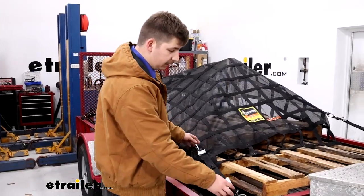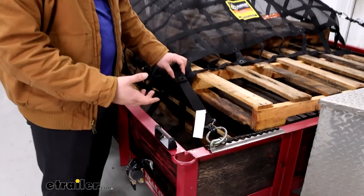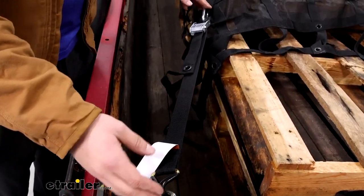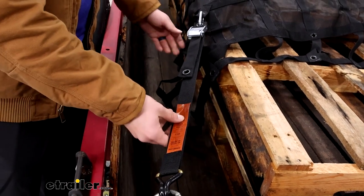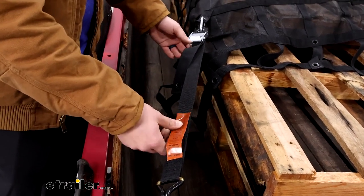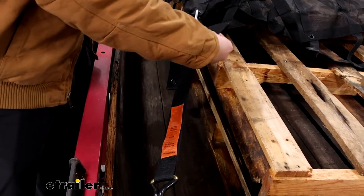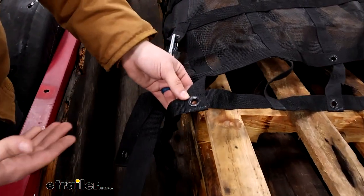The straps are going to be an inch and a half wide, just like the net, and 34 inches long. So if you need more than that to reach the tie-down points on your trailer, keep in mind you may need to pick up longer straps. But in most cases, because there are so many different metal grommets to choose from, you can find one that fits.